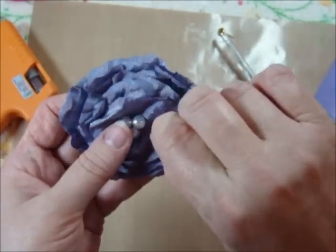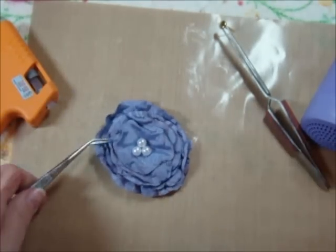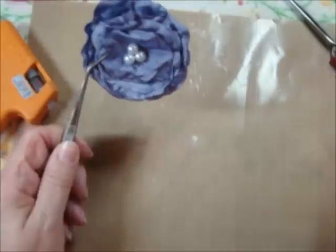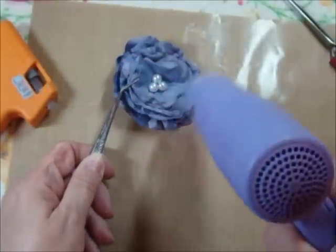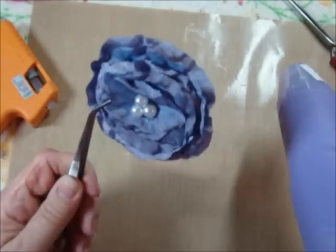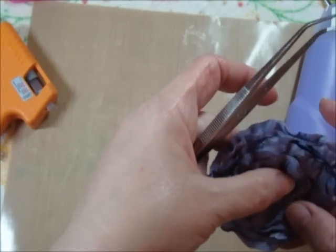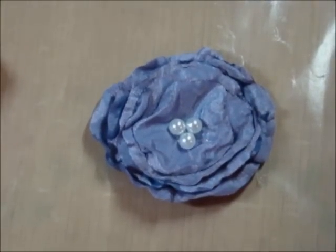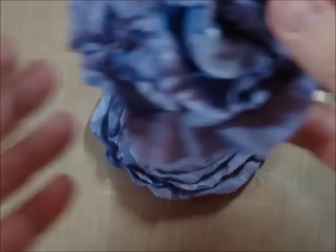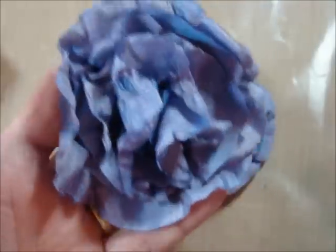Pull these out just a little bit. I've been told — and I haven't done this — but if you just run the heat gun over it, it's supposed to melt your stringies off. So you want to be careful not to reheat your glue. There you go. This is one that I'm going to use as a hair clip — it doesn't have a center in there, just sort of real fluffy and flowery.